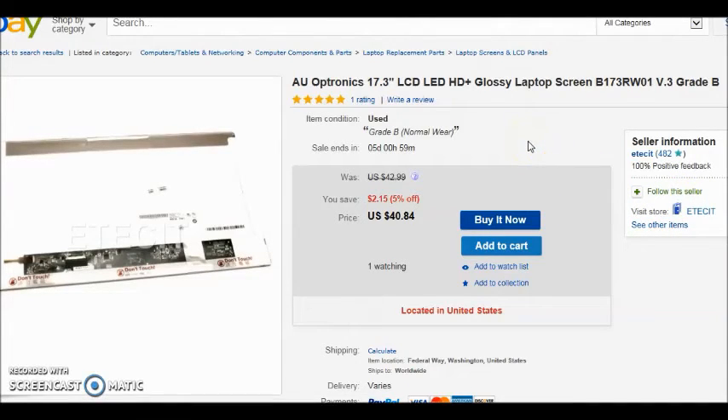So that gives you an idea — you can get a used screen for 30 to 40 bucks, or possibly a new one for 50. If you have any questions just let me know, and I hope you enjoy the video.